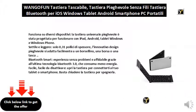Easy to deactivate: open the keyboard to connect to your tablet or smartphone. Just close the keyboard to turn it off.